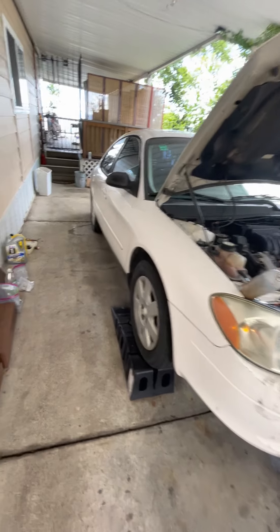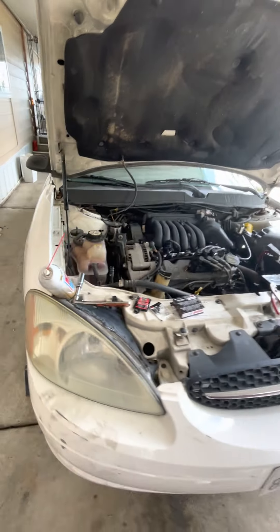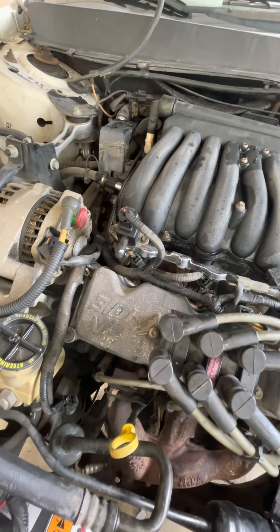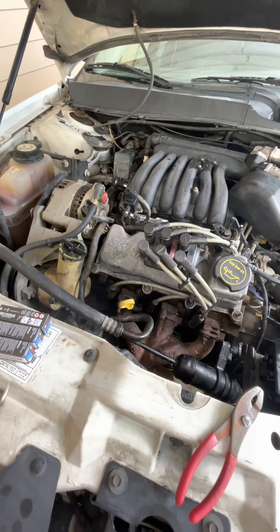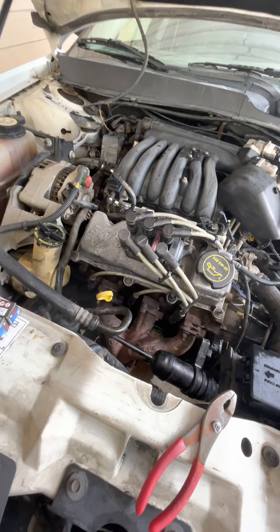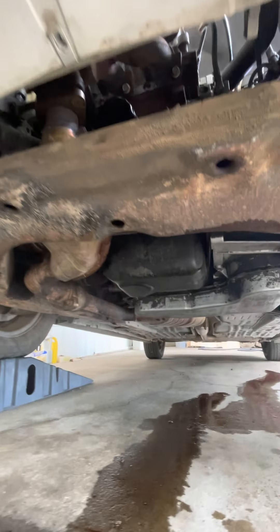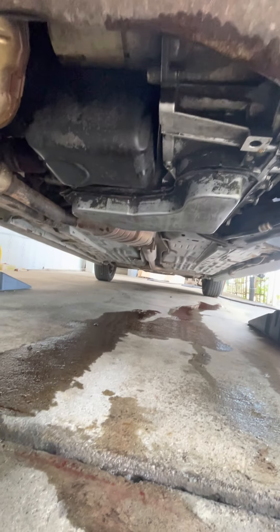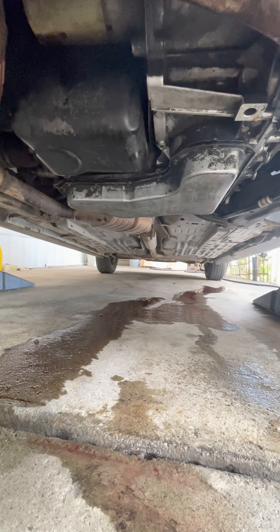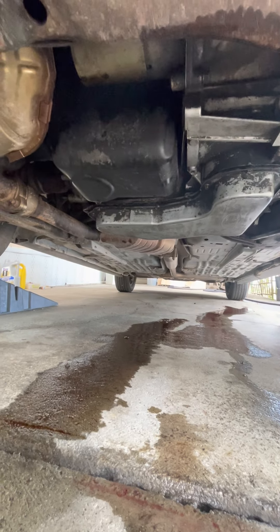Today I'm working on a 2002 Ford Taurus with only 75,000 miles. It's got the Vulcan engine — a 3.0 liter V6 — and I'm doing a few different things today. I've already done the transmission fluid and filter and the engine oil. That's not real hard, but I'm going to do the thermostat here.